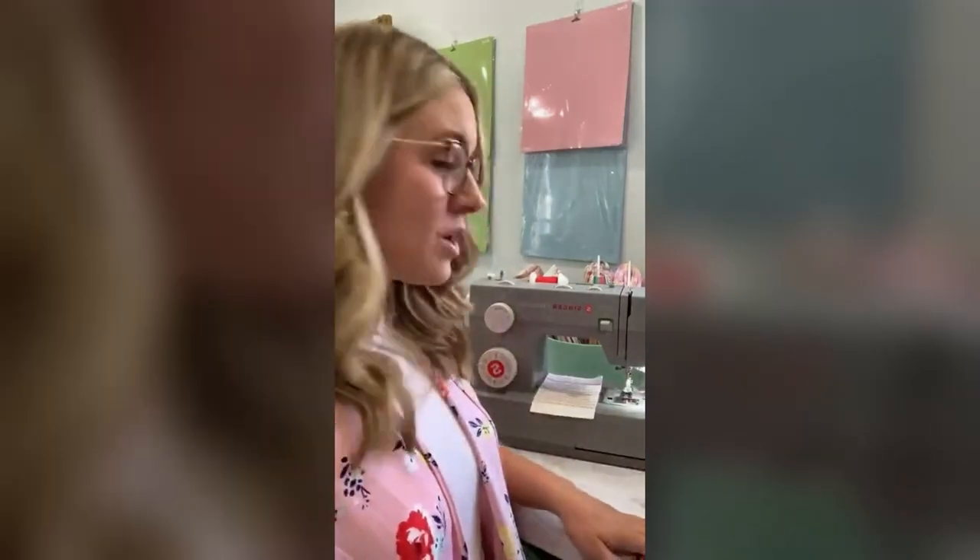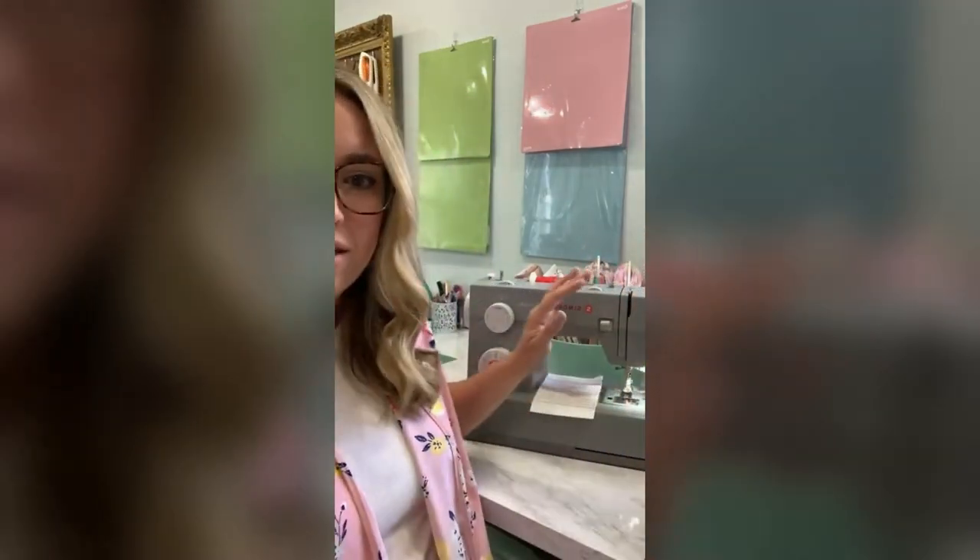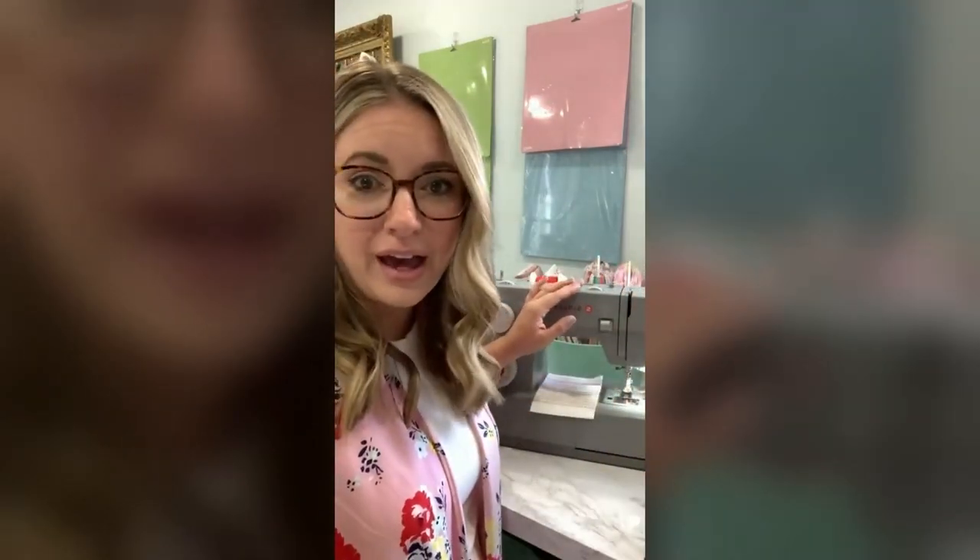I sew every day and it's my job, so I love it. Let's talk about heavy duty machines. They are very recognizable by their gray color, but from the outside they just look like a sewing machine. It's what's on the inside that makes a heavy-duty machine different from a lot of our other machines.